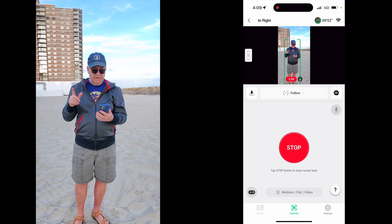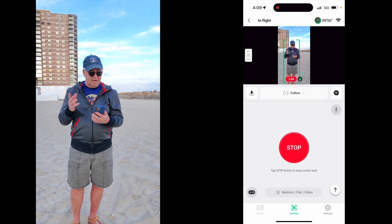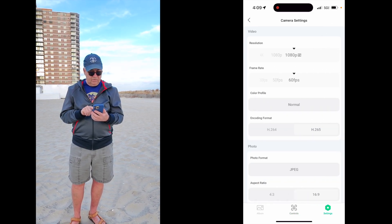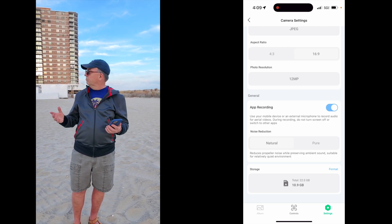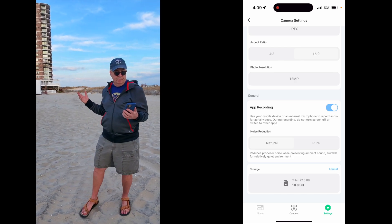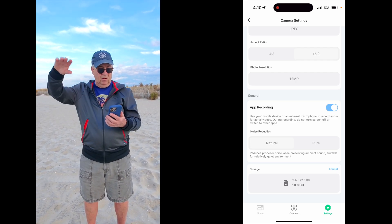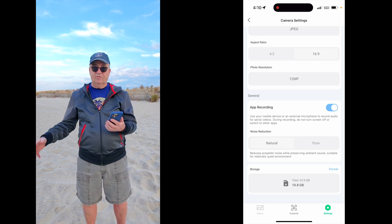I'm recording a video, so let me show you something else that got added. I have to stop the drone because I don't think I can change these settings in flight. Let me go to settings and back into camera settings. For audio, you can go to 'Natural,' which I'm on now. That means it lets in other ambient noise in the background. I'm in a semi-quiet outdoor space. Or if you were on 'Pure Video' — I cannot change it to pure video because I'm in flight — but that would eliminate all background noise. Let me land it and put pure video on instead of natural.